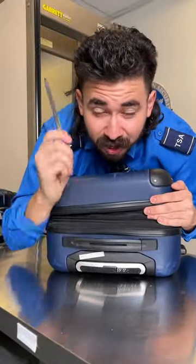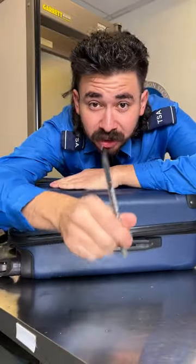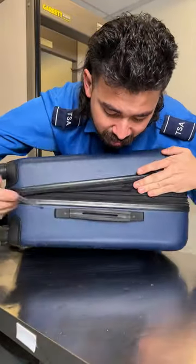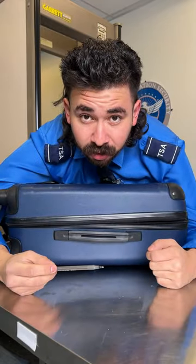It doesn't matter if it has a zipper, it doesn't matter if it has zip ties, a combination lock, anything. Any intruder could just come with a single ballpoint pen and all they do is come here and just poke it right in through.